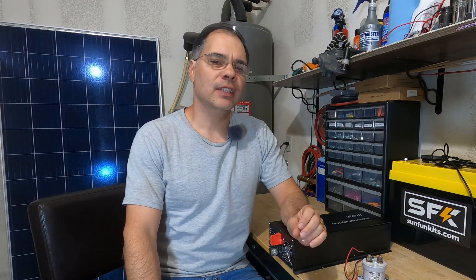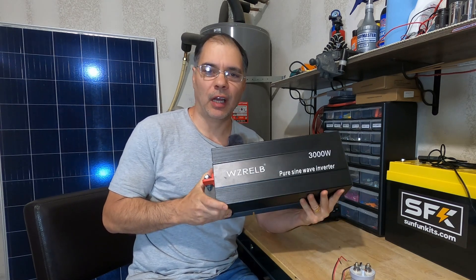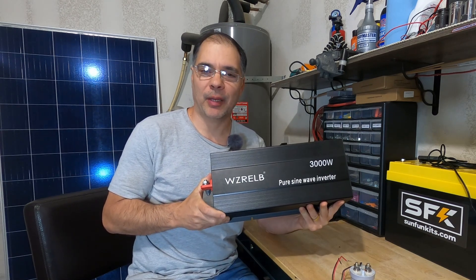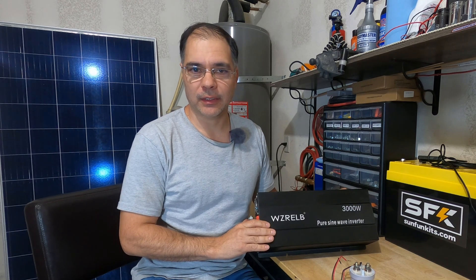Guys, welcome back. Have you ever woken up in the morning to find your battery completely dead and your system shut down? Over-discharging your battery can shorten its life. If you have a flooded battery, or a battery without a BMS, or simply want to control power to your AC loads, you may find this useful. These types of inverters are dumb inverters — they are not programmable and they do not care about your battery's voltage. They will simply keep running until your battery is completely dead or can no longer sustain the AC loads connected to it.